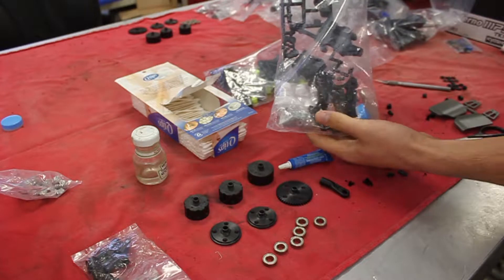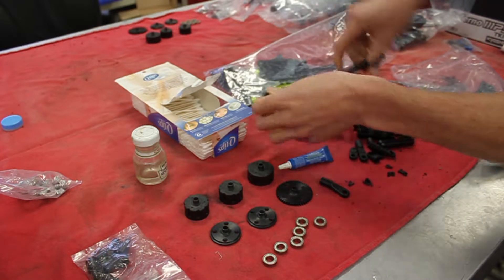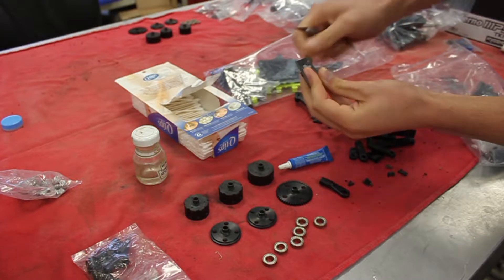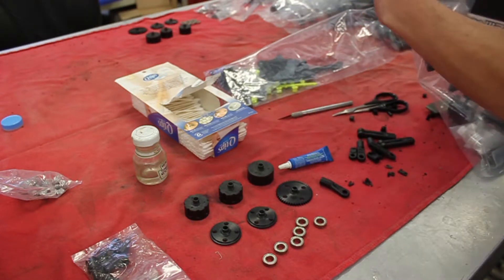Spencer here, putting together some MP9 kits and I figured I'd do a little video on it since people seem to like that. First thing you want to do is open up all these bags and cut everything off the trees and then shave everything smooth. I just do that ahead of time so I don't have to do it for every single bag as I'm building it, and that saves a lot of time because you're just focusing on one thing.